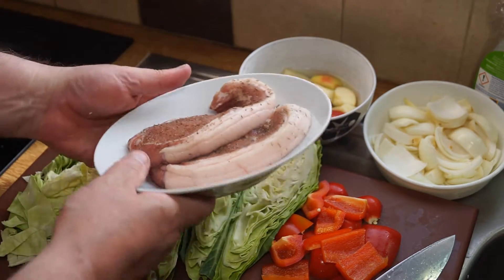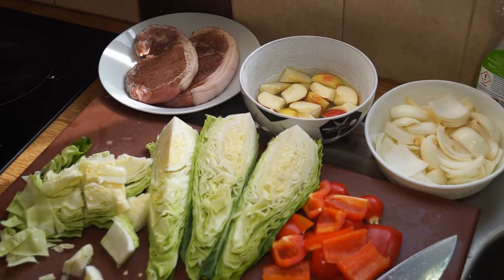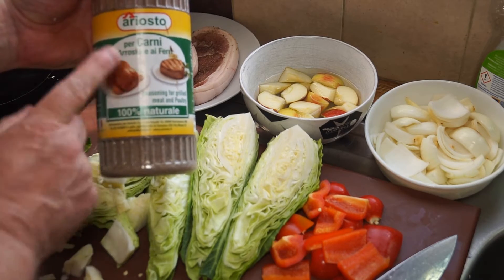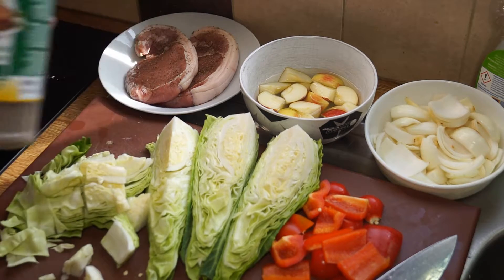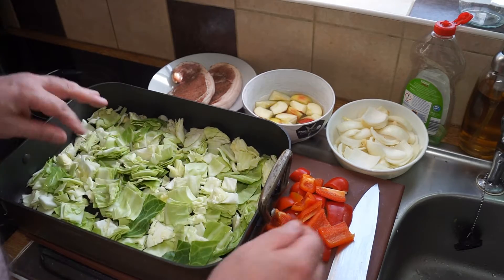I've seasoned the pork chops with my favourite Italian seasoning — it's really really good, super, and all natural as well. It's called Ariosto — very nice. If you can find it, definitely worth it. So what I've done is filled up my baking tray with the shredded cabbage.